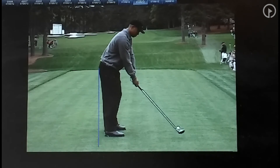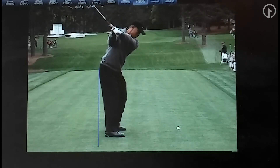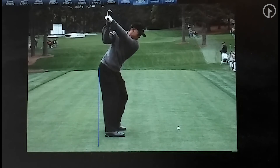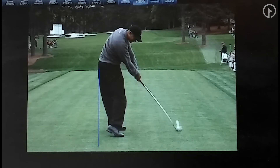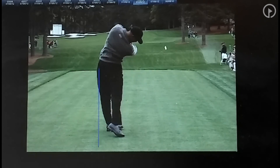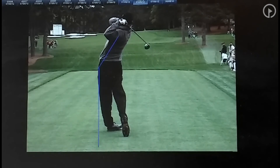As he goes back, he'll actually push back a little bit against that line. As he goes to the top, he's on that line. As he transitions, he's on that line. And notice, as he comes down and hits the ball, he's on that line. Notice how much of his weight has shifted from his right leg into his left leg, with his left leg straightening up. By staying on that line, he's able to maintain his spine angle — which is beautiful — and it produces an overall powerful swing.